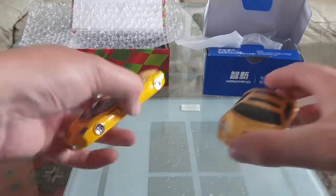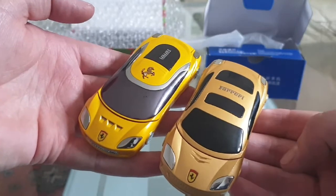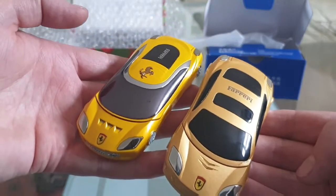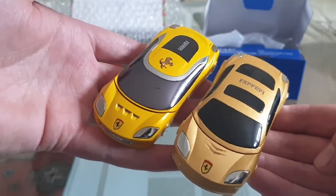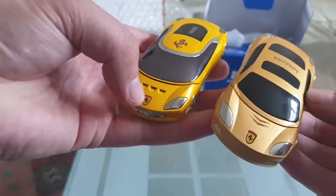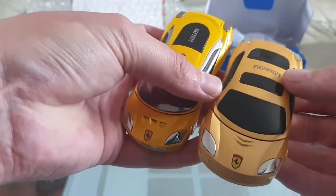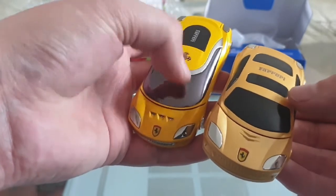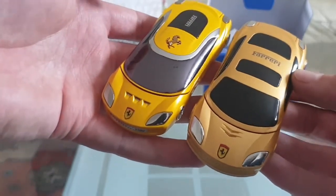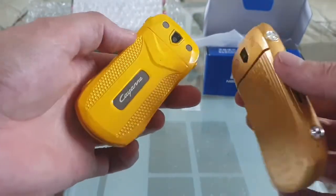The fronts are slightly different but more or less the same. I think they're made by the same company but they are slightly different. This one's got the logo and badge here, and the name here, while this one's got the Ferrari name here but it hasn't got the badge. This one's also a bit sharper in colour.